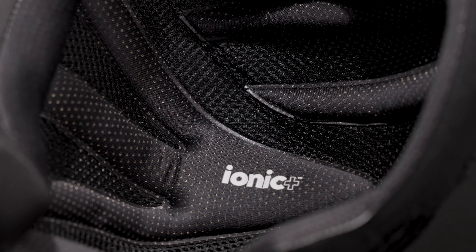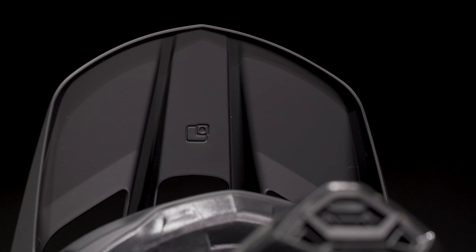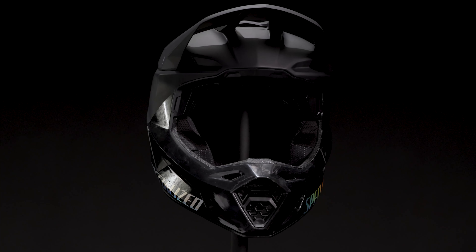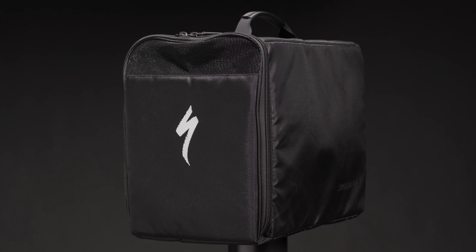We have added some extra touches to the Dissident II that the rider will enjoy: antimicrobial Ionic Plus fabric pad kits, a camera landing pad on the visor which follows the UCI rules for camera placement, great goggle compatibility offering a better field of view, and finally a nice carrying bag to keep your helmet safe during travel.